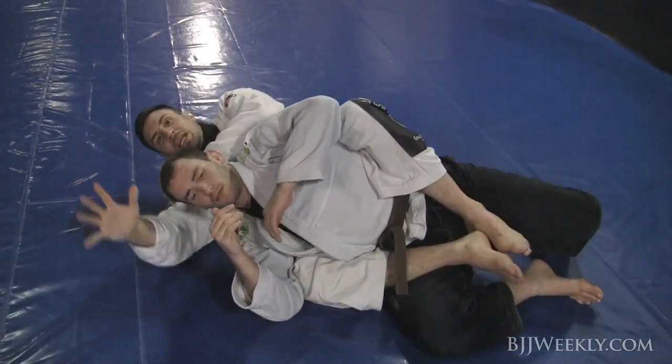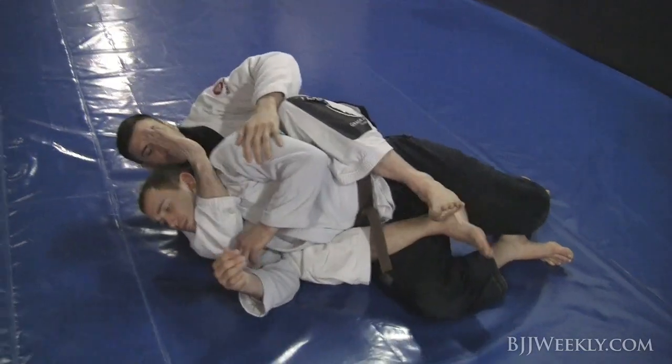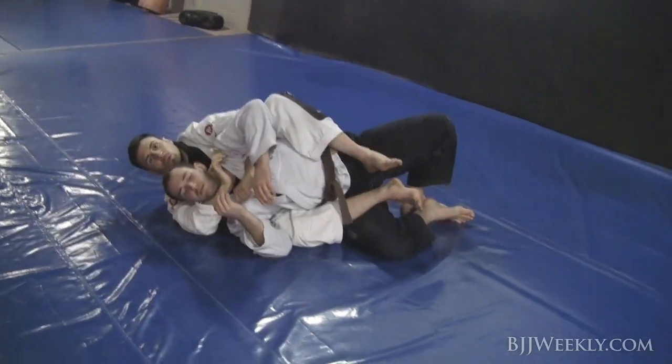I always imagine my arm like a blade, with his head falling over that blade. So I can control with a simple choke here — hips in, collar chokes. That's one way.